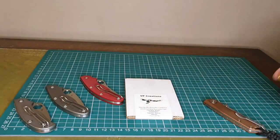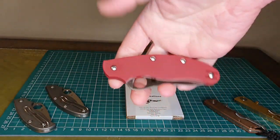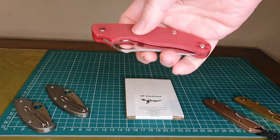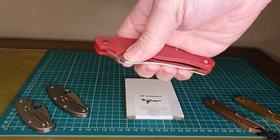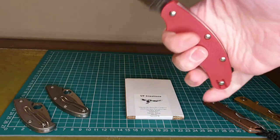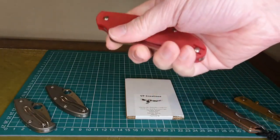What I wanted to do was modify this drop point version of the Heinnie Haynes Spyderco UK PK. I bought this and haven't done a review on it yet — I'm really in two minds about it. I don't enjoy the shape as much as the traditional leaf shape and I haven't really been using it, so I thought I'd treat it to some new scales and see how I get on with it.